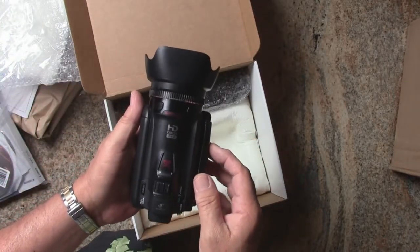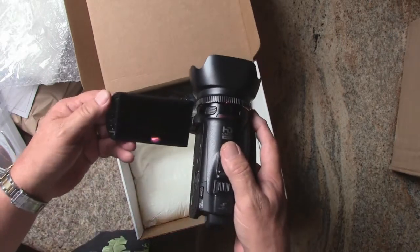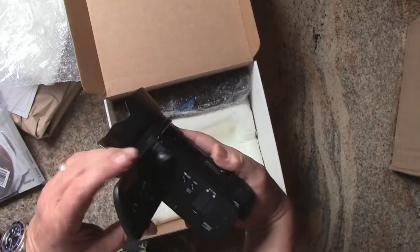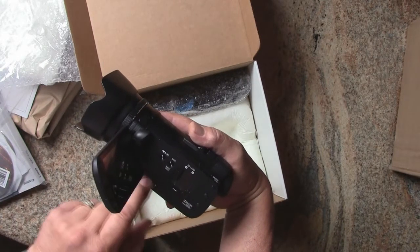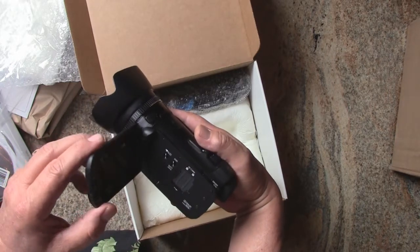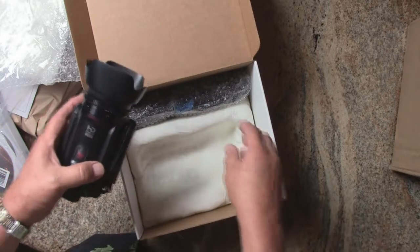That is a nice looking camera. Big screen. There's where the two cards will go in. I'm gonna have to get into playing with this and I'll shoot a little bit more about it when I finish up with that.